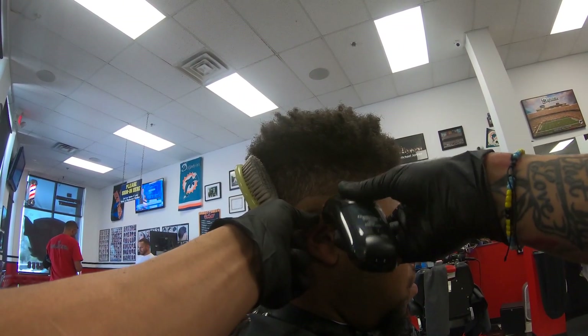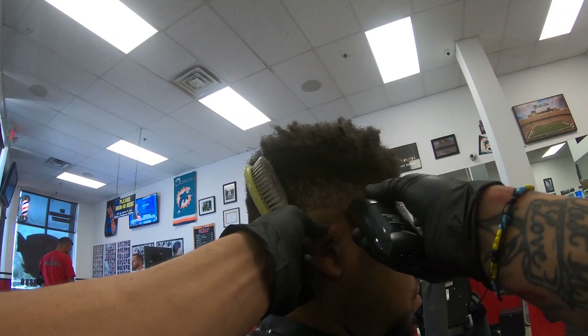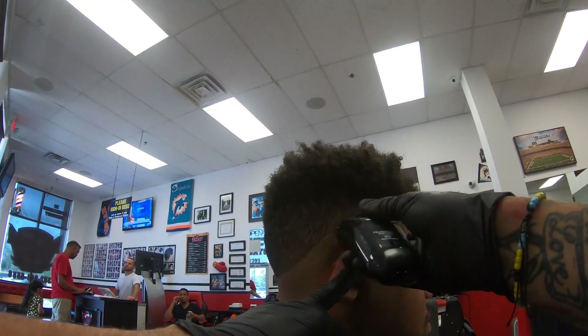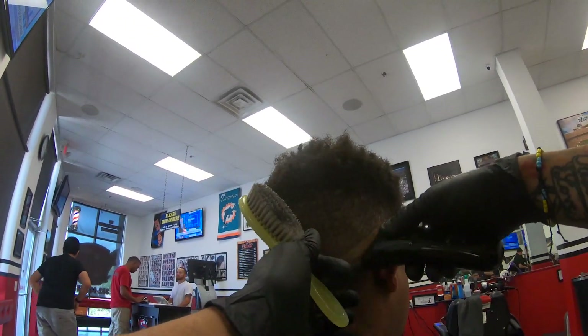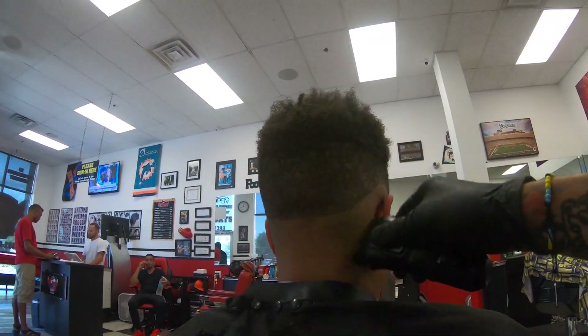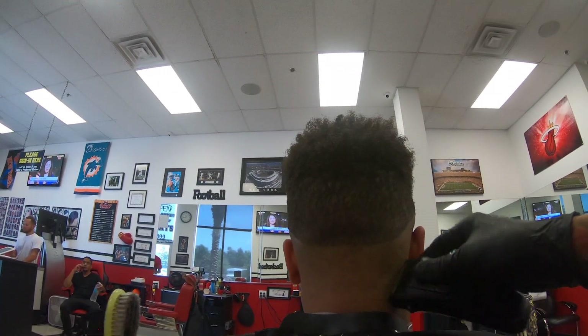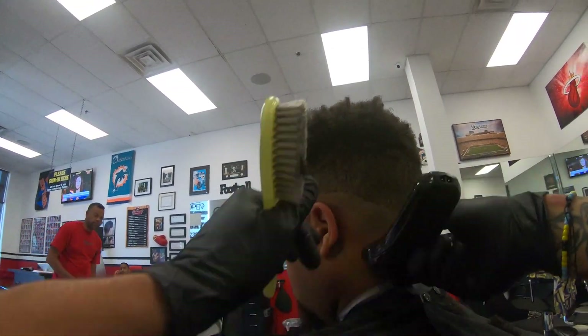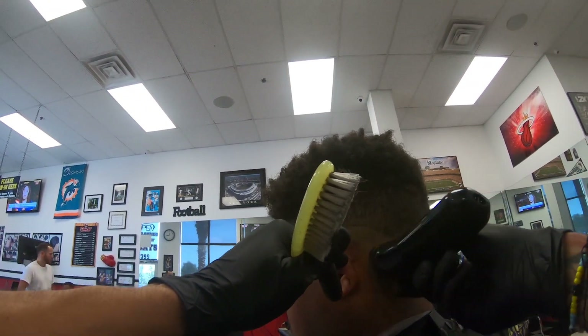Right here I just used some Remington's that I got at Walmart for like 30 bucks. It does the same as these Andis and Wahl foil shavers. I'm just going to go ahead and skin everything at the bottom here. I've actually had most of the other foil shavers, and these are my favorite by far.